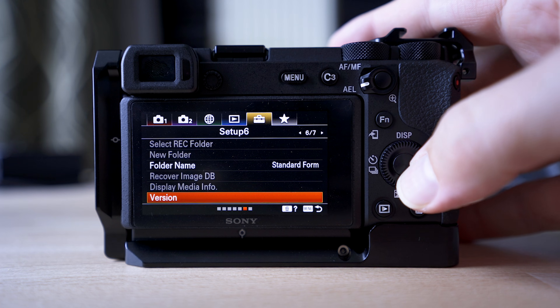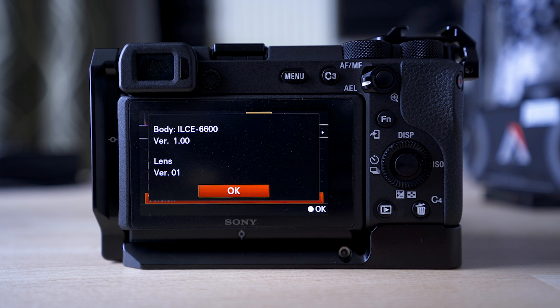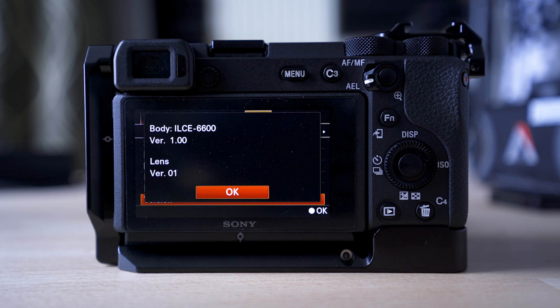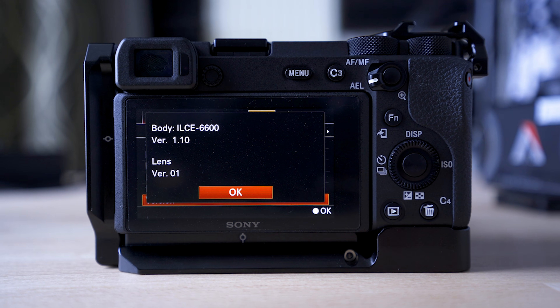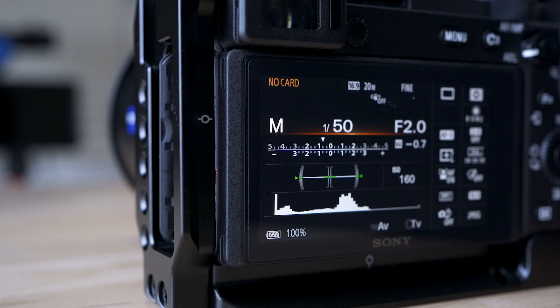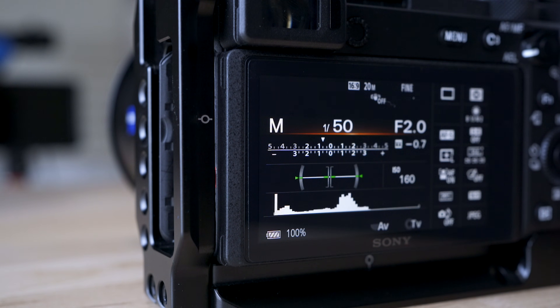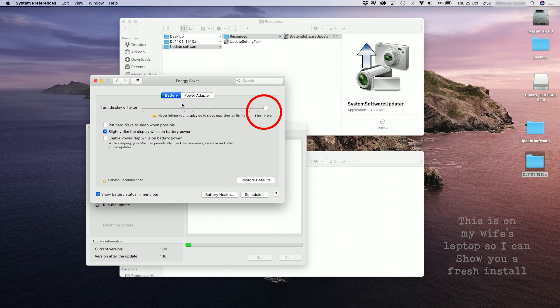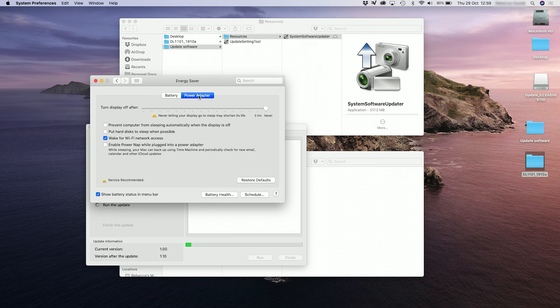My a6600 does need a firmware version update as well — I'm on version 1.0 and the latest version is 1.1, so I'll update that today. You want to keep your camera disconnected for now. Also have a fully charged battery, no SD card in the camera, and then with your computer switch the screen saver and power saver off. You can switch these back on afterwards. Also if you have a laptop make sure the power cable is plugged in and working.